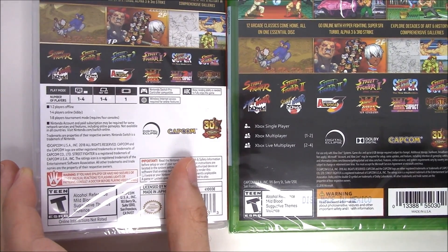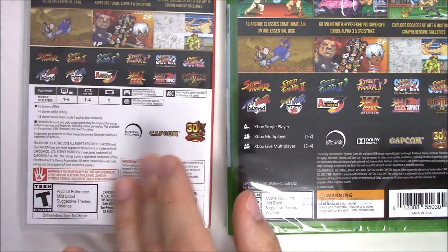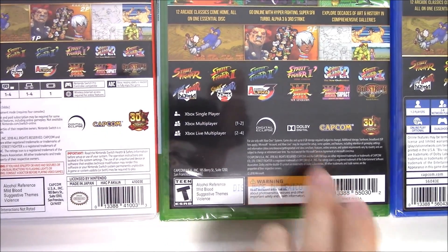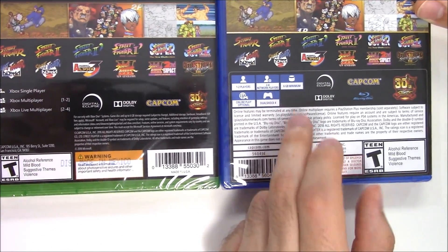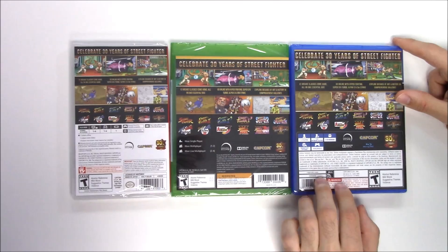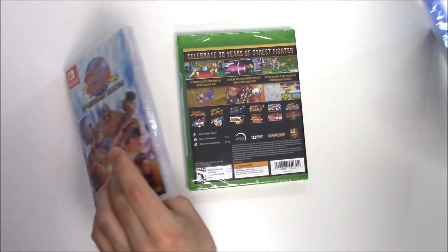One to eight players in tournament mode requires four consoles. On the Xbox One it's single-player, Xbox multiplayer one to two, Xbox Live multiplayer two to four, and six gigabytes of storage required. On the PS4: one to two players, two to four players, six gigabyte minimum, online play optional, and DualShock 4 compatible. The game is rated T due to alcohol reference, mild blood, suggestive themes, and violence. Let's open these up.